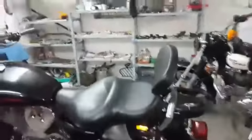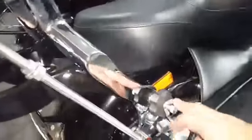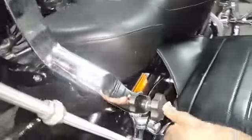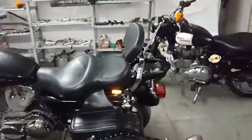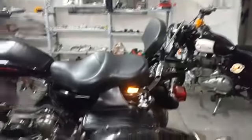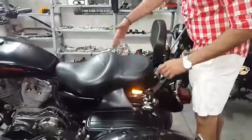Hi guys, this is a video of how to use a rider plane backrest. The main thing for you to know is these knobs — the wing nut knobs on both sides. I'm going to show you how to change the mode of the backrest.